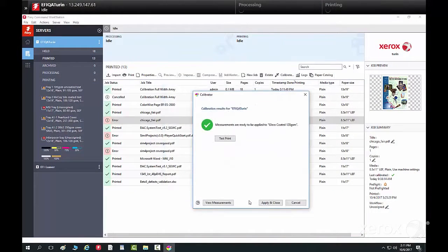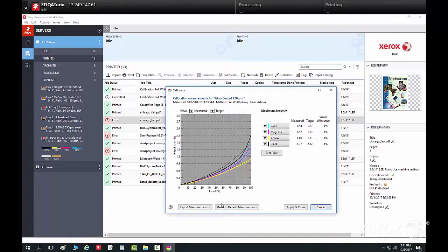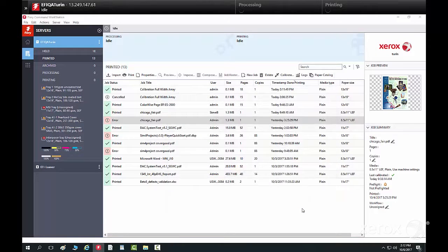Once complete, you can do a test print or view measurements to see the measured curves against the current curves, or simply apply and close to accept the calibration.